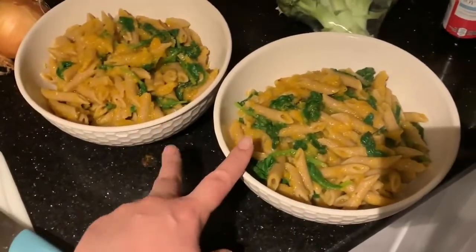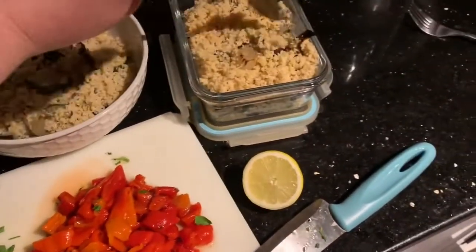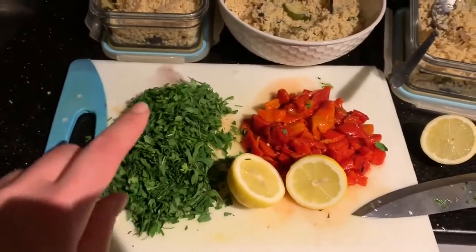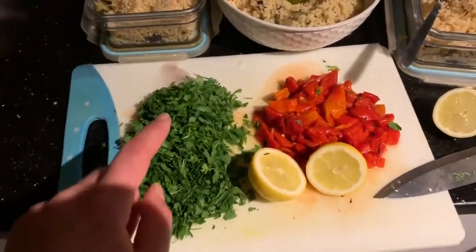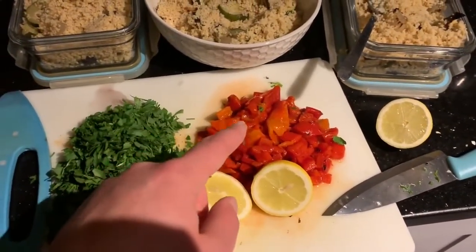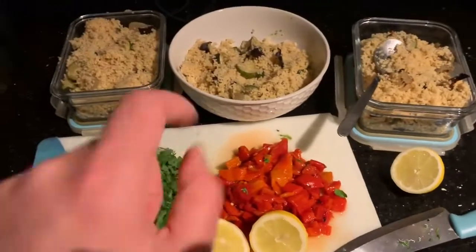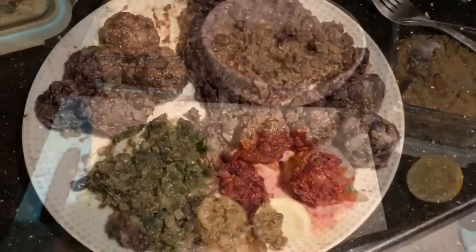Once the butternut sauce is mixed with the pasta and spinach, serve it up — this is two portions for two days' dinner. We are nearly there! I've been doing some cleaning up in between. We're going to finish off and do the bean balls, prep some veg for tomorrow night's stir fry, and finish the couscous salad. I've mixed the roasted vegetables with the couscous, and I'm going to add in a ton of parsley — you can use any herbs you like. I'm also adding some roasted red peppers from a jar and the juice of a lemon — that's our couscous salad done for three lunches.